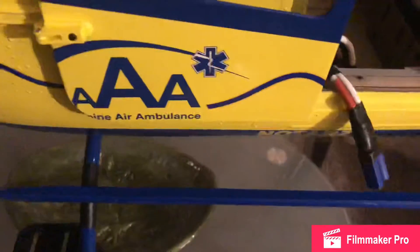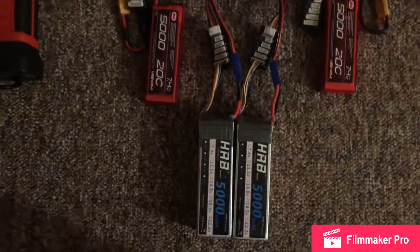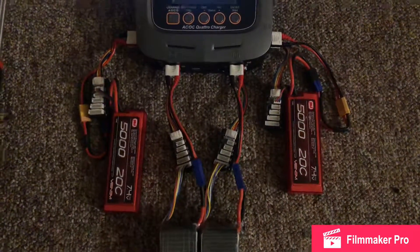I'm using a Hobbywing 200 amp speed controller along with a Hobbywing BEC. The motor I'm using is an Align Dominator. The batteries I'm using are two Sunpadow packs — I'm running 6S — and two packs running in parallel.